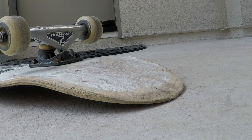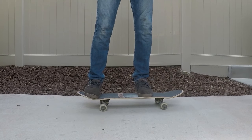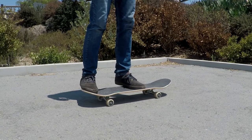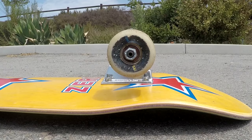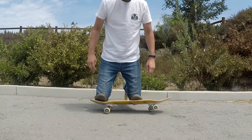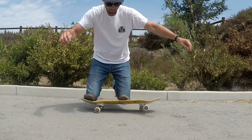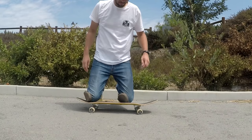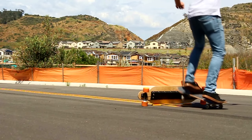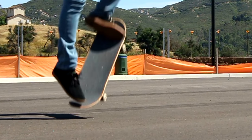A few things can affect your pop and make it easier or harder to get height. An old board with a razor tail makes it harder to pop higher. Other factors include whether you're using the nose or the tail, whether you have high or low trucks, and if your board is really heavy. Your height in general can also affect things — shorter legs can make it harder to pop higher, which is why you don't see little kids doing super high ollies. But the more you practice and the better your timing and comfort get, the better your pop will become.